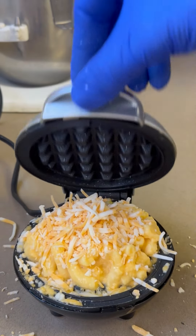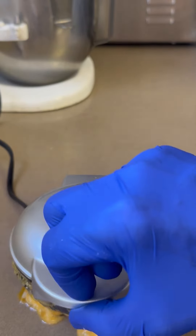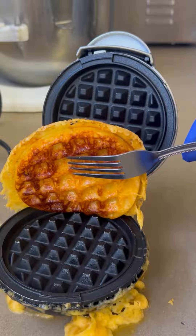Now, the question is, will it waffle? The answer — yes. Check that thing out. Perfect macaroni and cheese waffle.